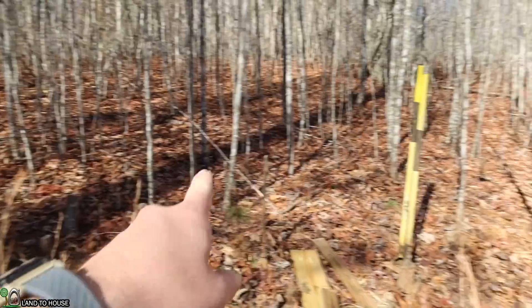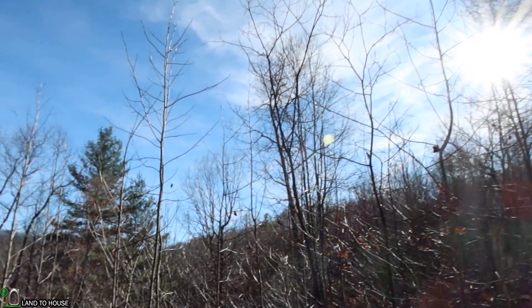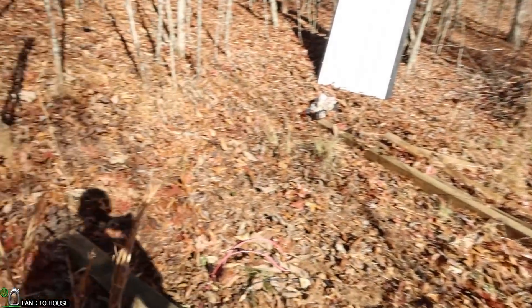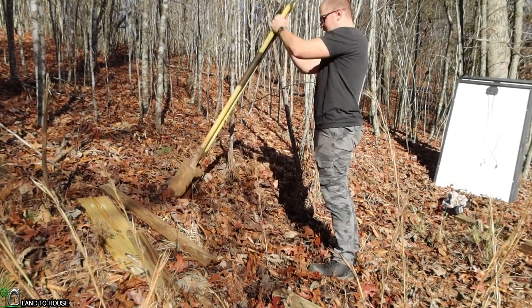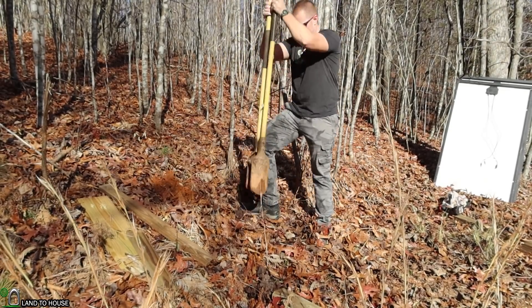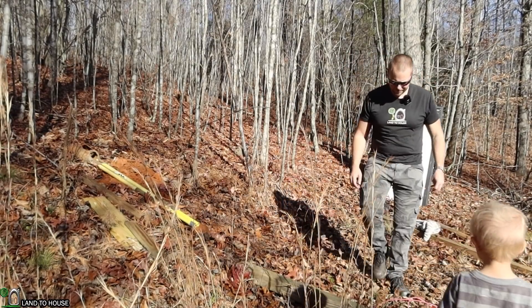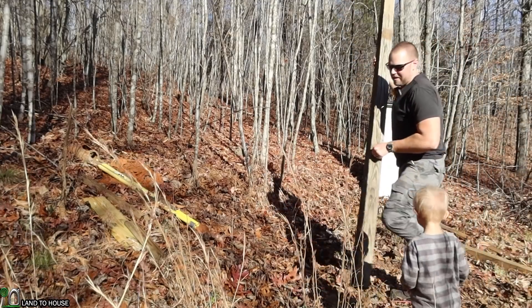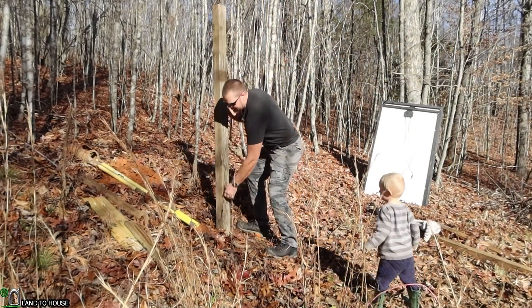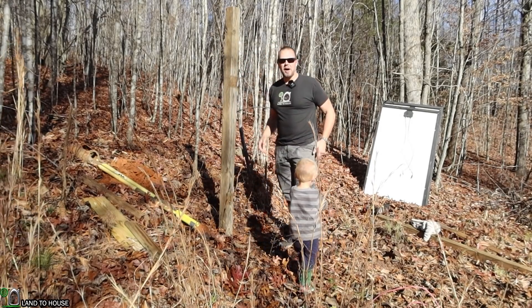I'm going to cut back the trees another ten feet or more this way, and also these up here as well, because you can see the sun is basically being blocked by those trees. So let's go ahead and dig our first hole. The first hole is about two feet deep. I'm going to set this post down about right there — that should get these panels off the ground nicely.